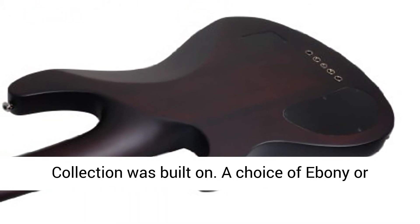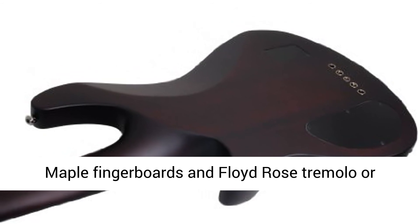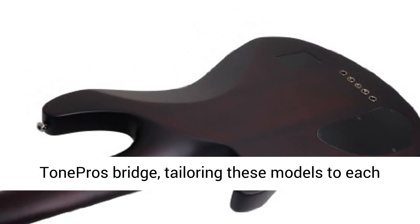The black chrome covered EMG 81/89R pickup combination delivers the active tone that the Hellraiser collection was built on. A choice of Ebony or Maple Fingerboards and Floyd Rose Tremolo or Tone Pros Bridge tailors these models to each player's individual style and taste.